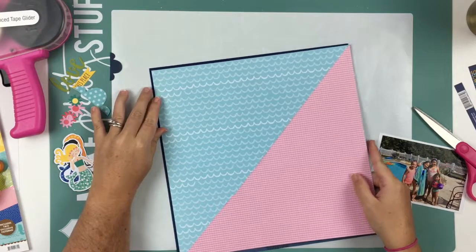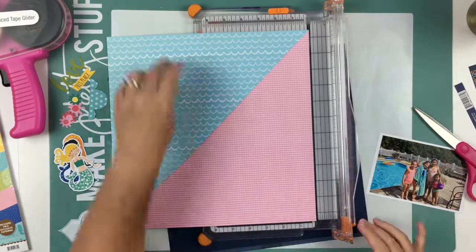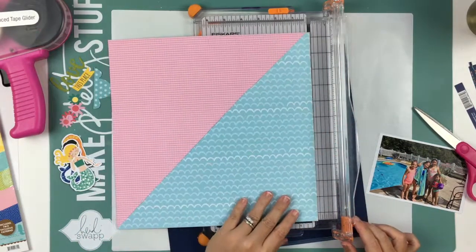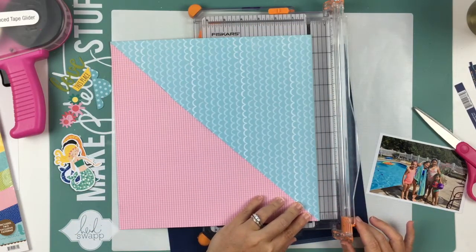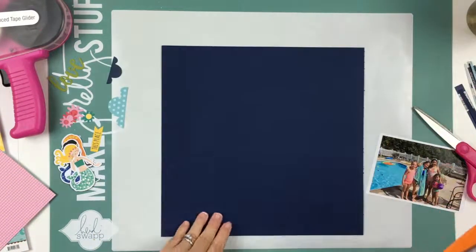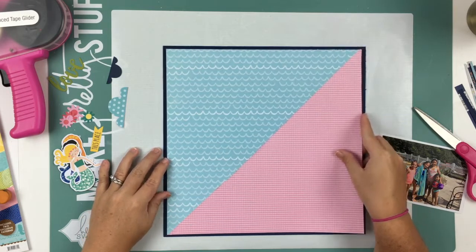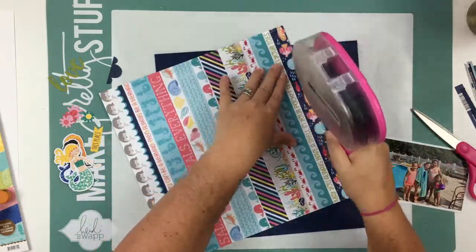I decided to matte the photo on navy cardstock because there is navy blue in this collection and I wanted to bring that in. So that's another thing different from the sketch — I don't think it was matted on anything. I'm just going to matte it on navy so there's a nice navy edge around the whole layout.